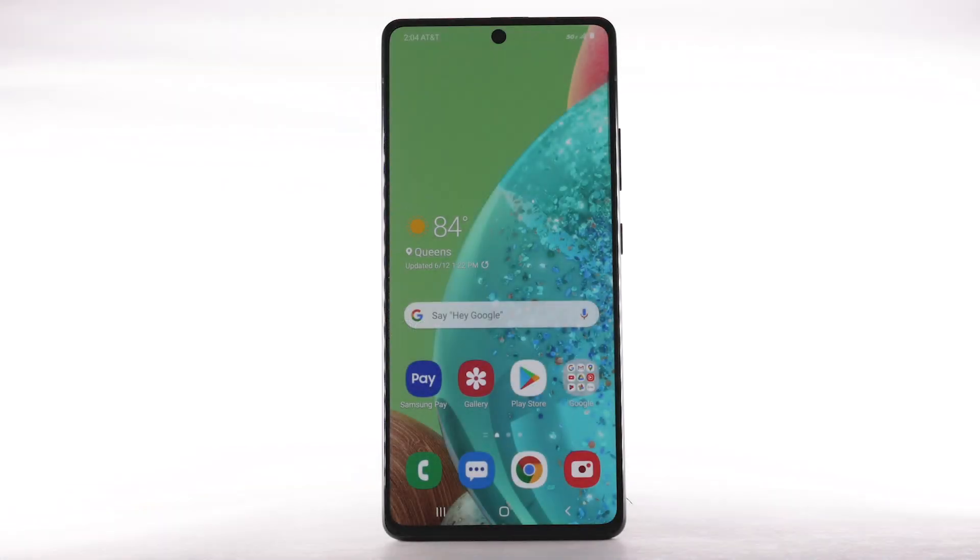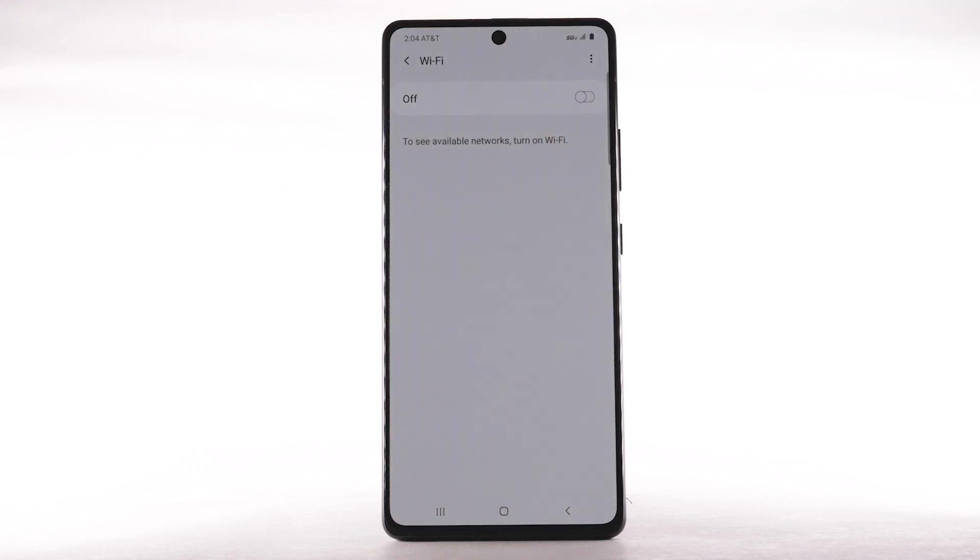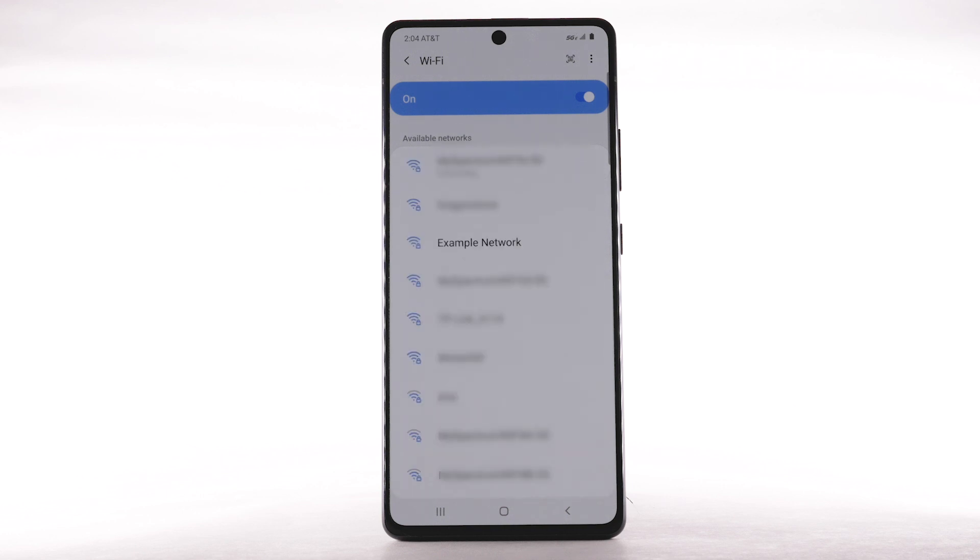From the home screen, swipe down from the notification bar. Select and hold the Wi-Fi icon. Select the Wi-Fi switch to turn Wi-Fi on or off. To optimize battery life, turn Wi-Fi off when not in use.